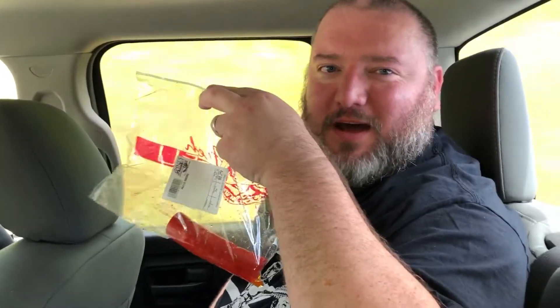We've got a pickled sausage here that came out of a big old jar — we'll do that later. But the purpose of this video is to try and review the Popsicle Lick-A-Color, advertising new and improved with even more sour. So let's give this a shot.